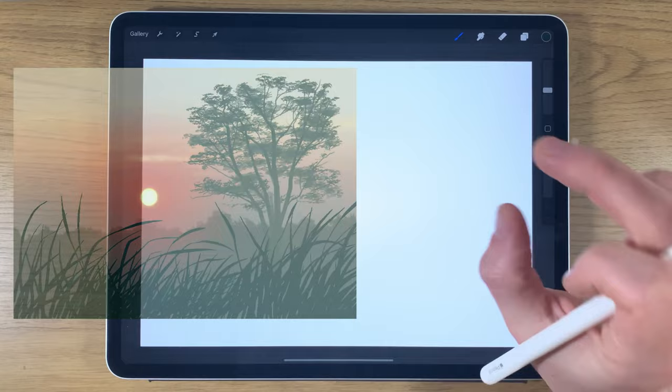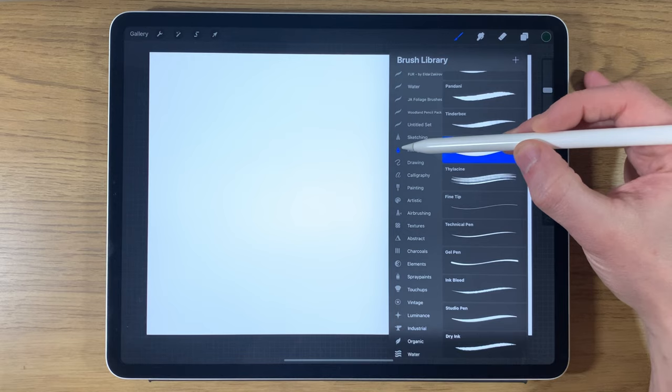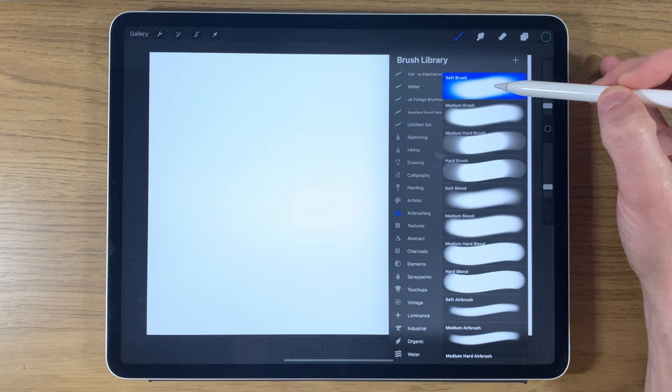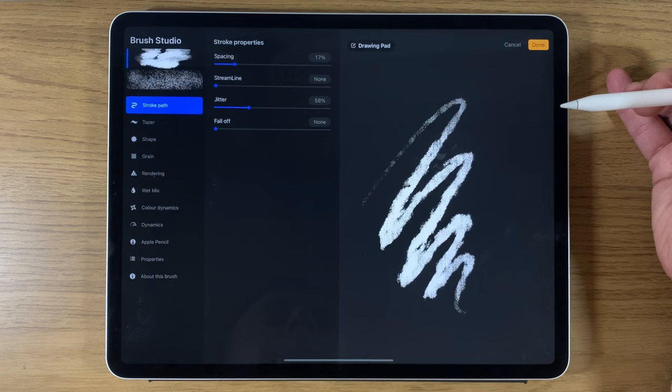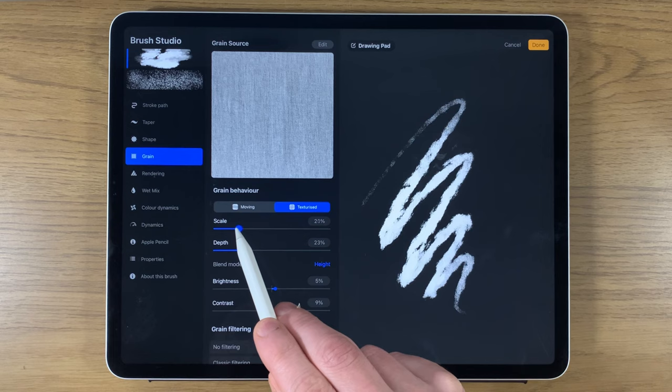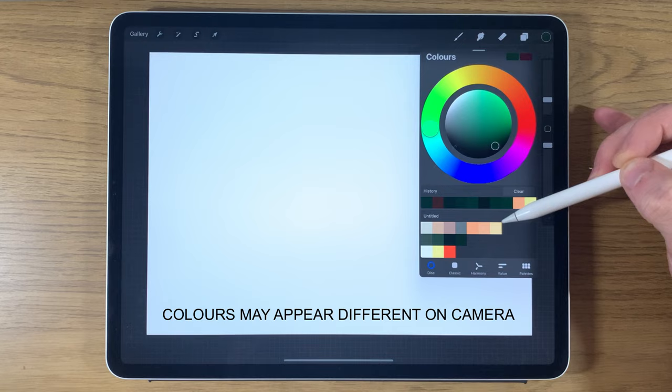I'm going to show you step by step how to do each part of this landscape. The brushes I'm going to be using are the syrup brush within inking for the foreground grass, the soft brush within airbrushing for most of the sky, maybe a medium brush for parts of the tree, and within artistic brushes I'll use the leatherwood brush. I'm going to slightly amend the leatherwood brush by tapping on it, going to the grain, and turning the scale down to none — this removes some texture and makes it better for tree foliage.